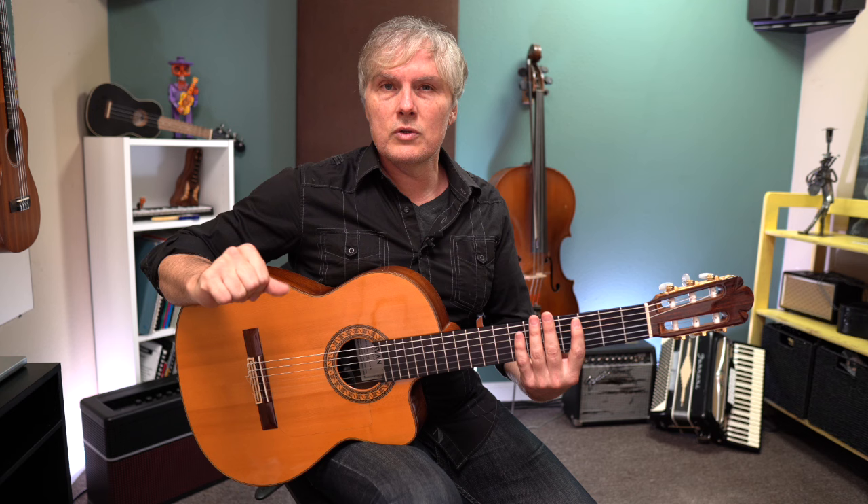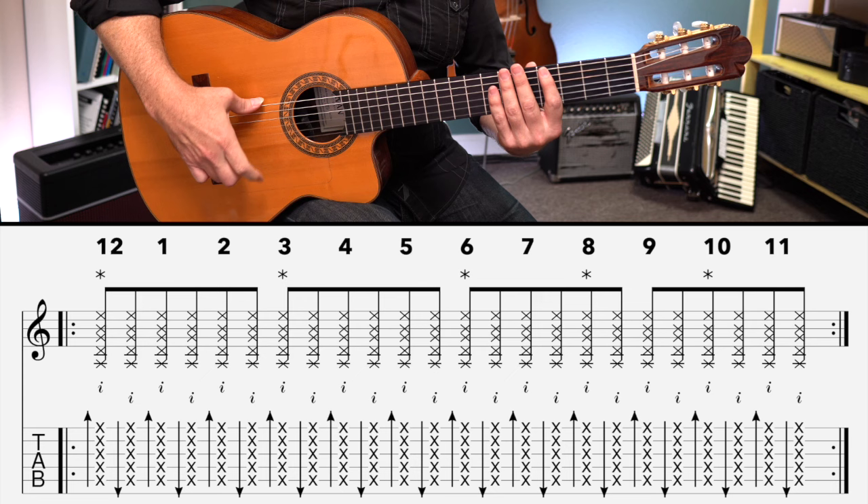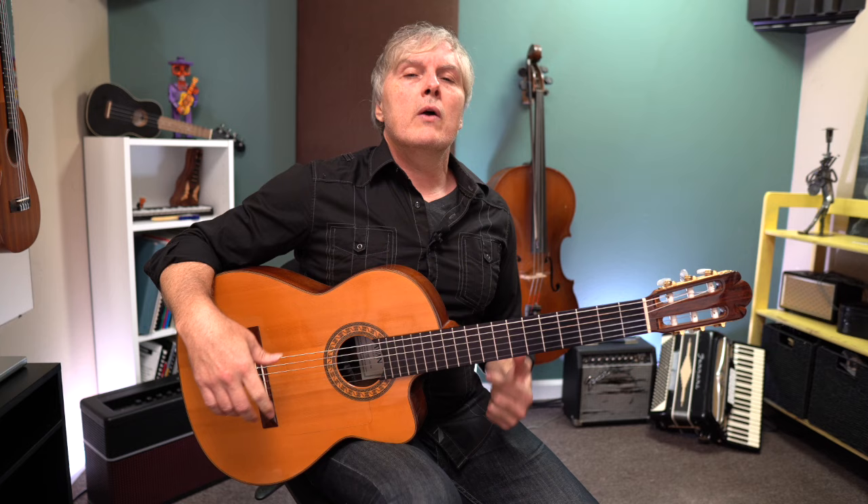I keep ending on the 12 because that's the beginning of the next pass, but we're usually going to end on the 10. Now add upstrokes: 12, 1, 2, 3, 4, 5, 6, 7, 8, 9, 10, 11, 12. As you get going and get more comfortable with it, this is the kind of thing you should just be snapping your fingers to in the shower.